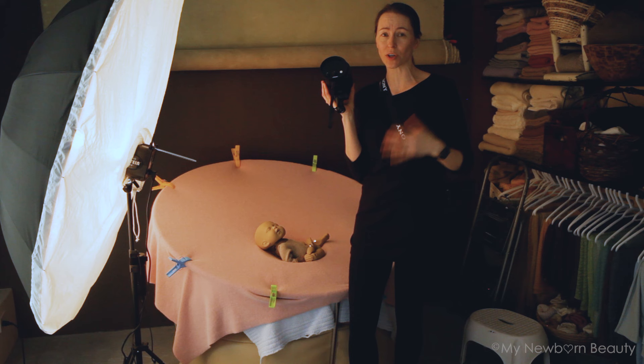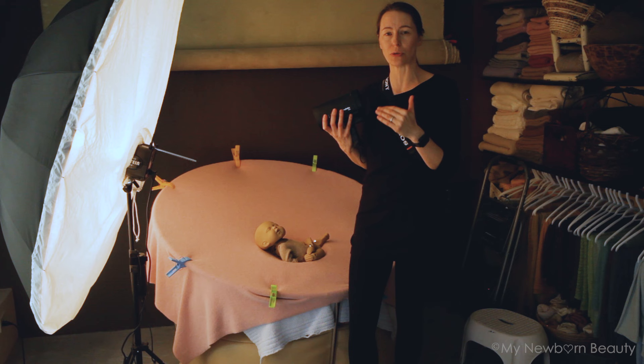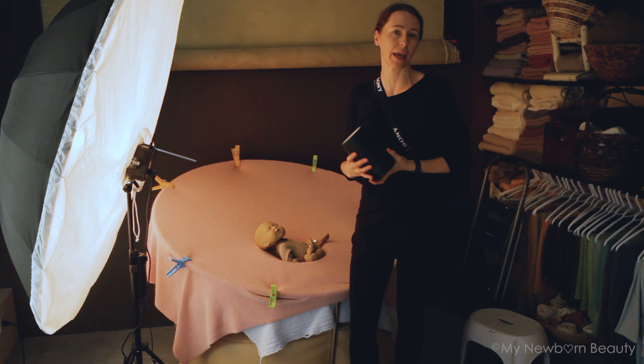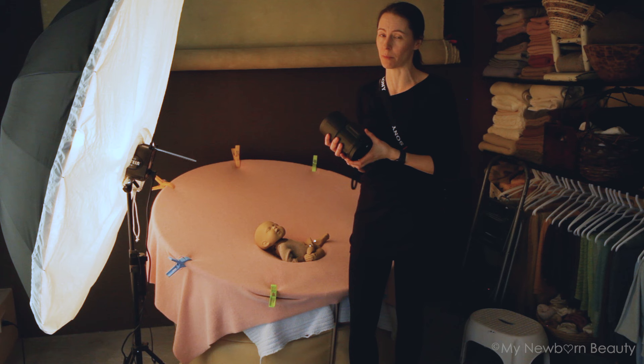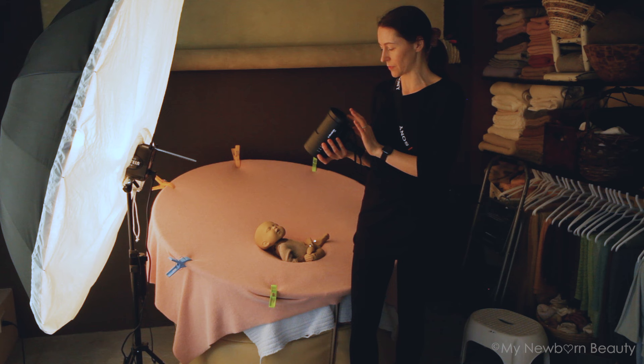To get perfect lighting, you need to look for the ability to make your light as low as possible — basically make sure it's not very powerful. Einstein, B10, Alien Bees RX1, and Godox are perfect for that matter. I'll show you the Profoto B10 first and later I will cover everything about the Einstein and how to use it to photograph newborns.